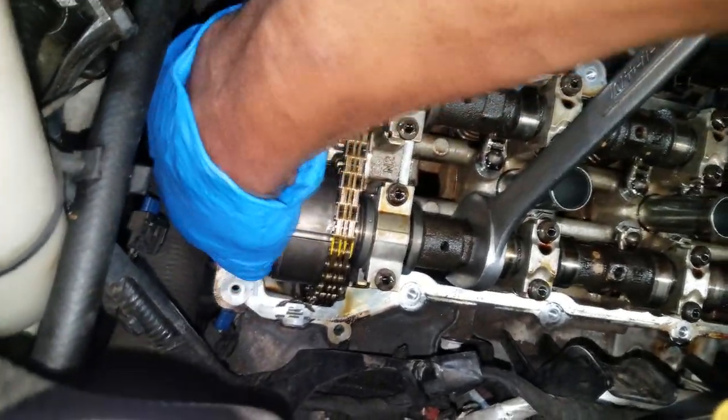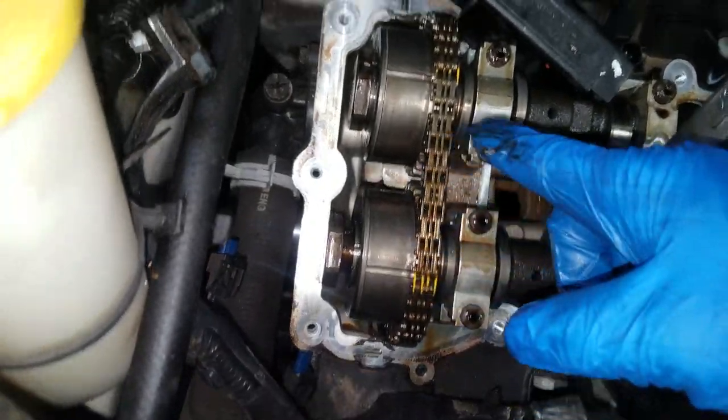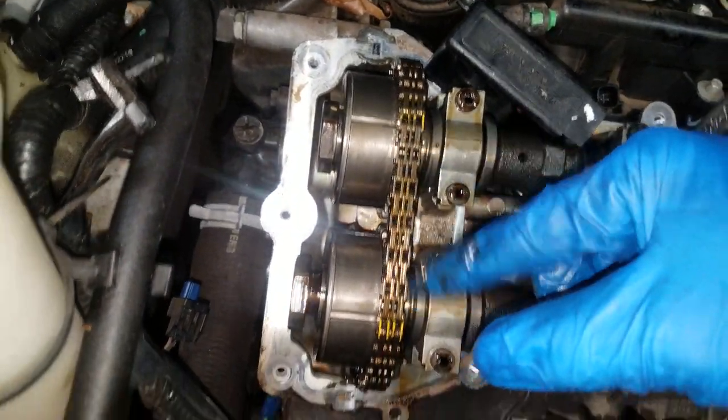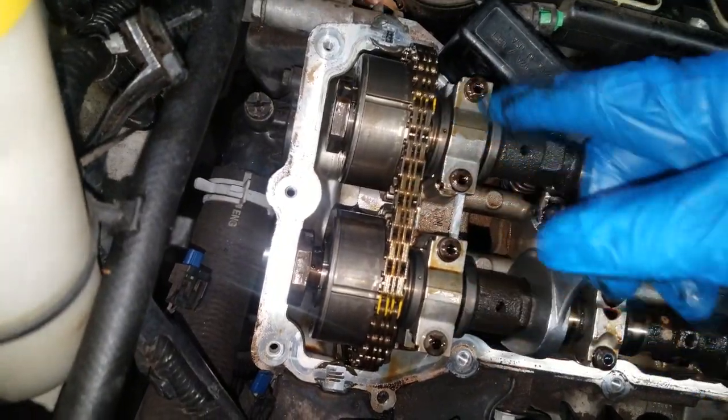You will be able to lift the cam. Now take a look at what I did — I brought top dead center up like I mentioned earlier and I marked the links. It's not going to fall out of timing, but it's just a reference point.